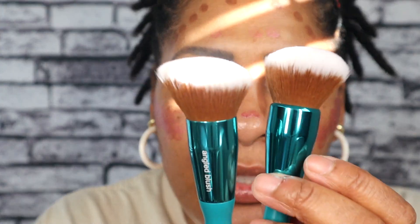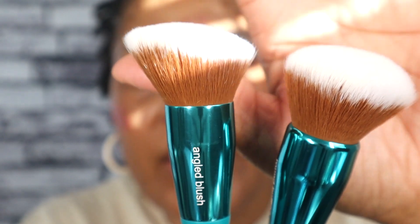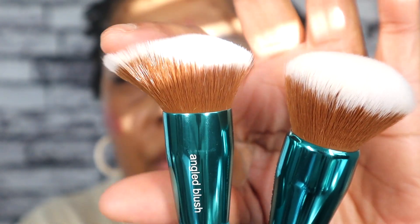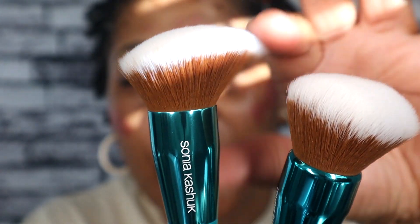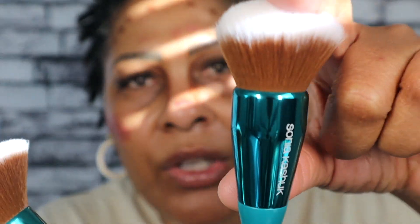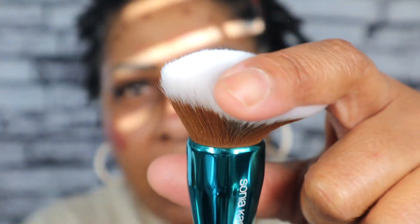Which one should I use for the foundation? This is an angled one — it's called the angled blush. And this one is called the round buffing. I need to decide which one I want to use for the foundation.